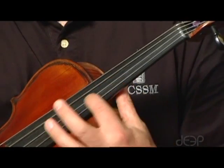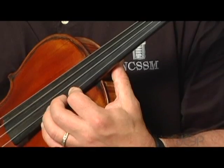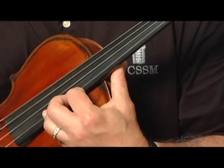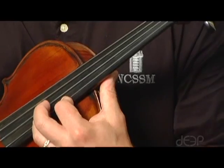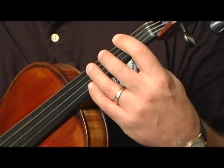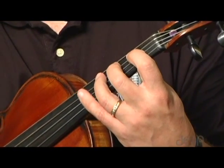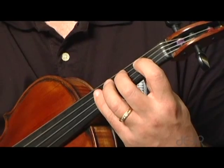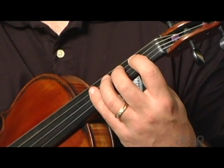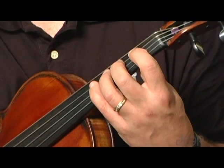Then shift again on up on the D string to a D, F sharp, A, and then we end with fourth finger. The pattern is very repetitive and quite simple to do: one, three, one, and then a shift. The shift is a shift of a fourth, and that last shift of a fourth is a little longer shift than we sometimes do — so that's where the practice is. The pattern then becomes quite simple.